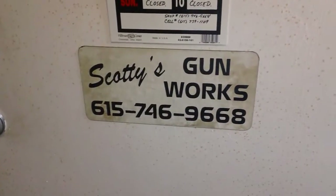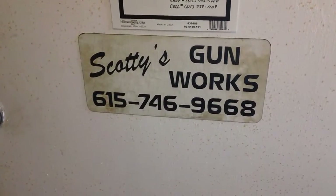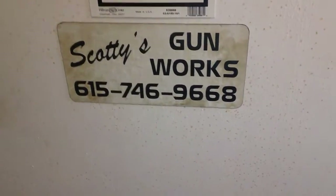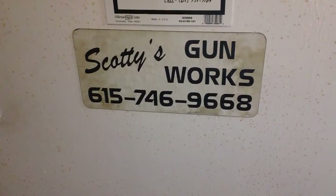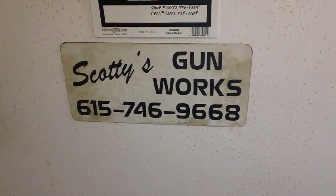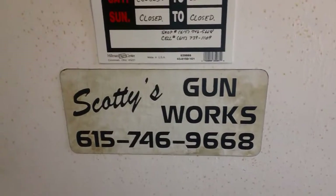Hello YouTube, as you can see we are back over here at Scotty's Gun Works in Jolton, Tennessee. He's got something really cool to show us tonight. I'm super excited about this. He gave me a call and invited us over to look at some work he's about to do. I'm just going to point the camera at Scotty and let him tell us what's going on.